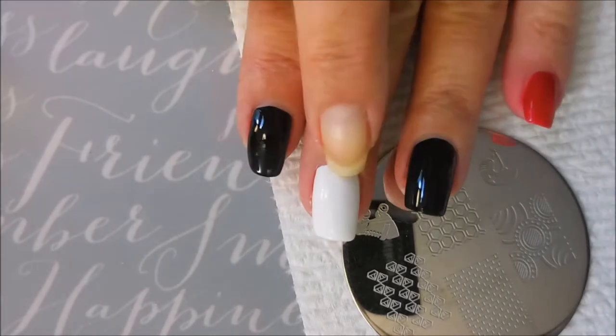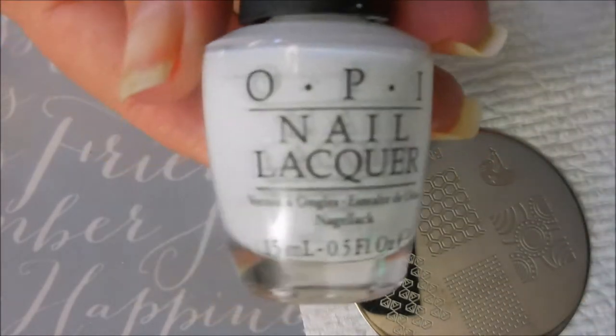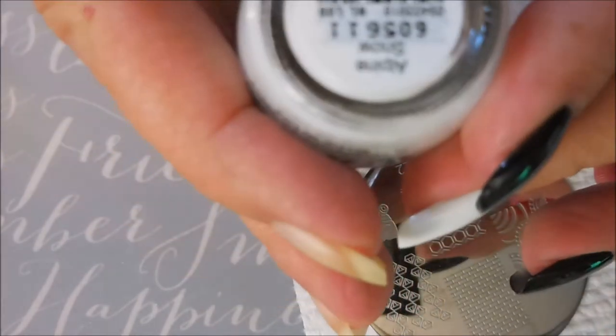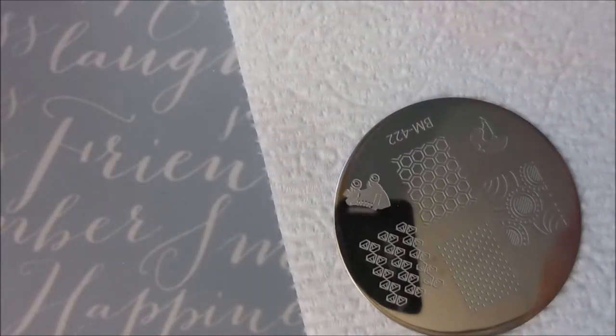Let me get it all together and we'll hop on into it. I decided to make a change — I added a color to my middle nail. This one is also from OPI and this is the Alpine Snow. Not my favorite white but we're using it today, and I topped everything off with Posh so that it would dry down so I could do my stamping.